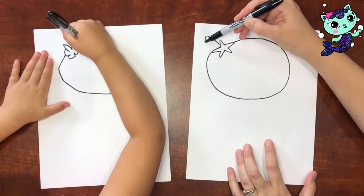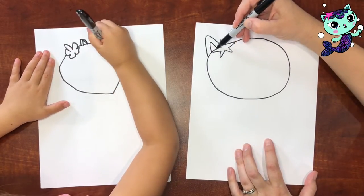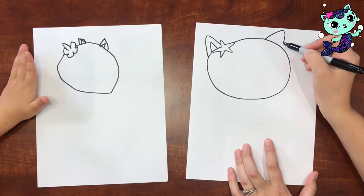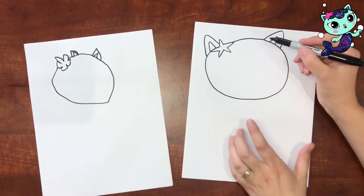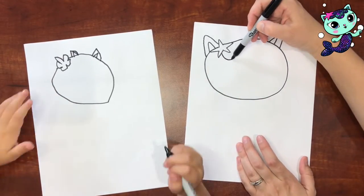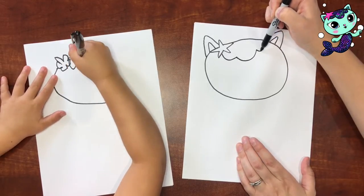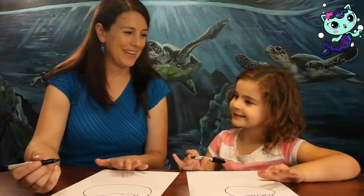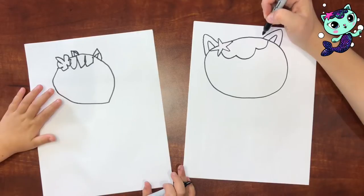Now her ears are triangles — there's a little triangle inside of a big triangle. Now she's got this cool little hair piece that's like three upside-down rainbows. So there's one, two, three. There's going to be scales in there, but we'll do that later. Let's move on to the eyes.